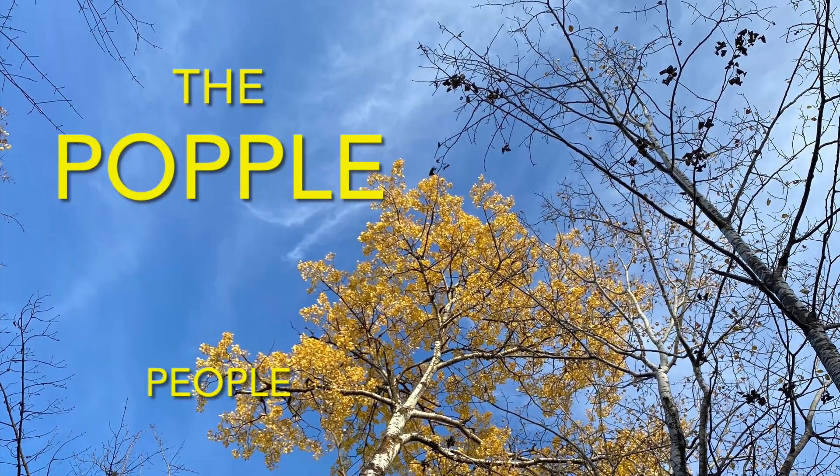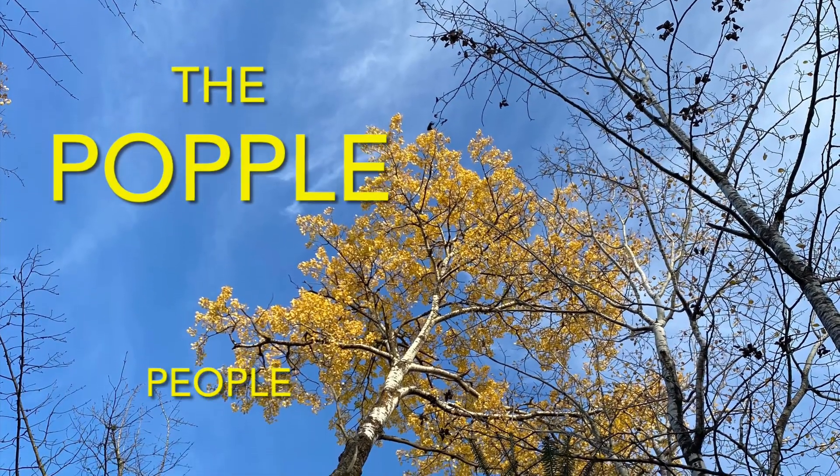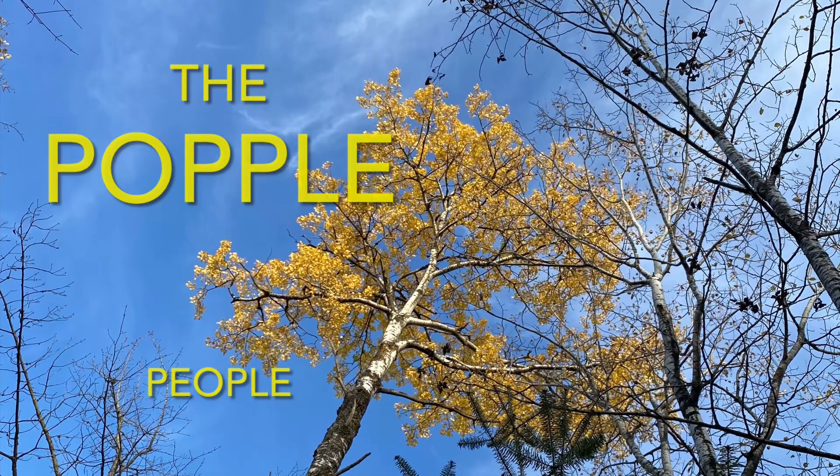Hi, we're the Popple People. If you're new here, welcome. And if you're not new, welcome back.